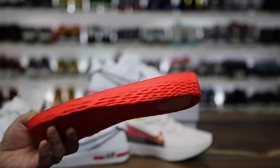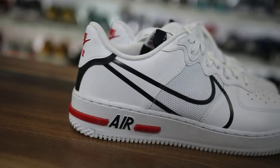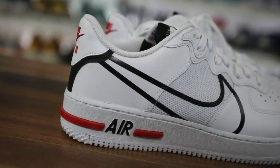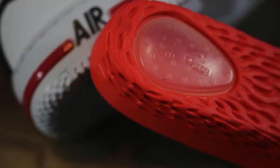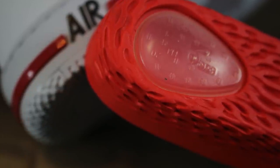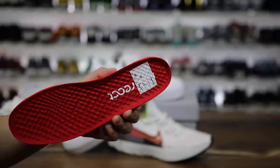I wouldn't say it's as good as an Epic React because that's more of a free-form React. But if you're going with an Air Force One, which is not traditionally the most comfortable pair of sneakers in this day and age, this is a nice option to have some thick cushioning inside the shoe. I was honestly skeptical at first — I didn't think I would notice it at all. As soon as I walked around on a hard surface, I was like, yeah, this is actually pretty good. I didn't mind what I had on my feet at all.